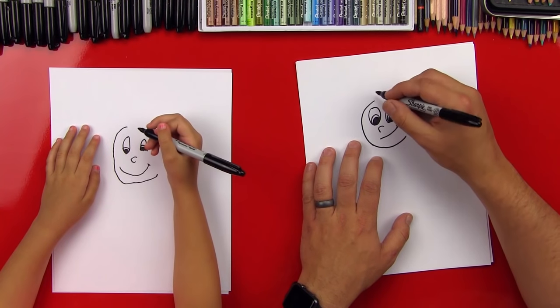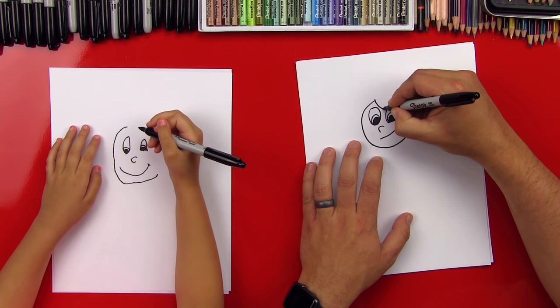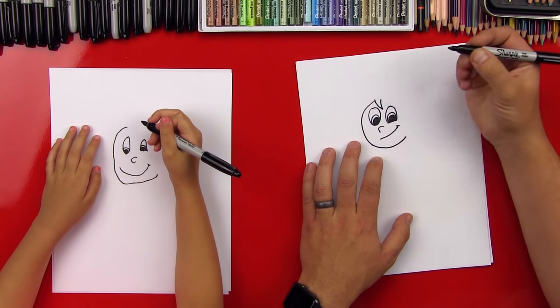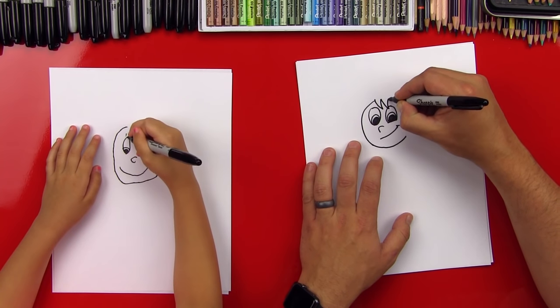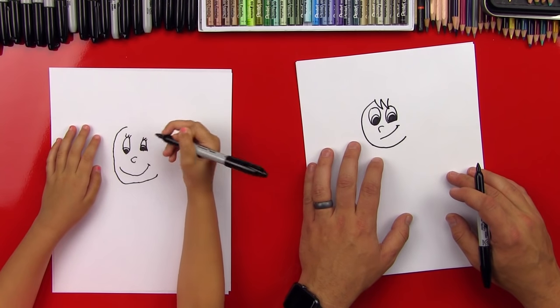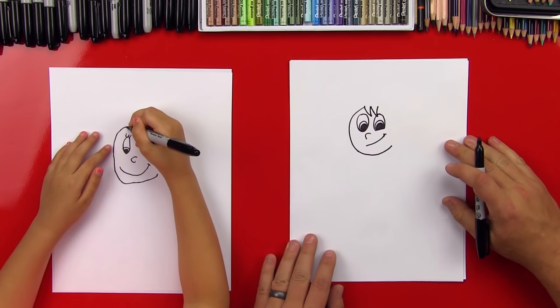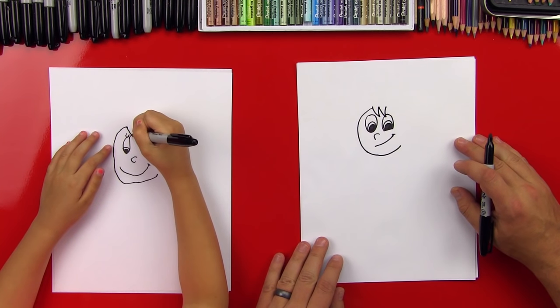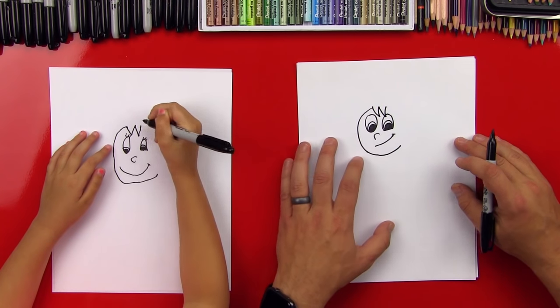Okay, now let's do her hair. She has a little W right here in front of her eyes and it's kind of curved. So we'll do a V — a little curved V — and then another one coming back up. And little eyelashes! Can you do a little curved W right there? Good, and then back up.